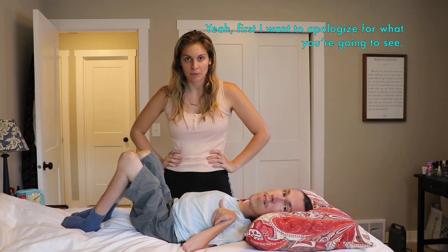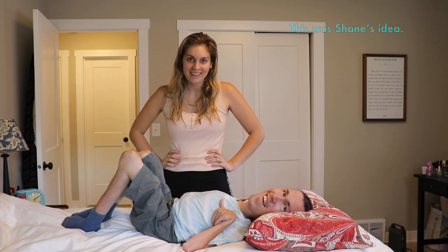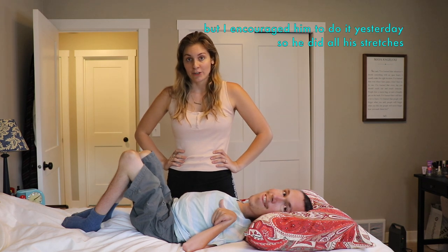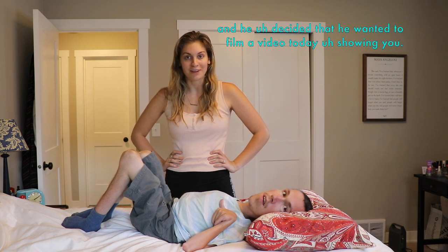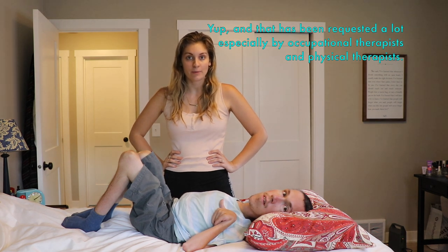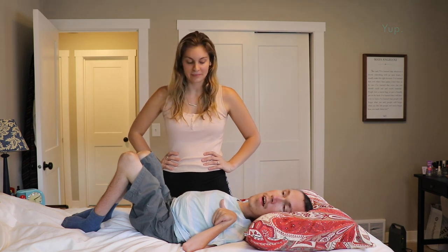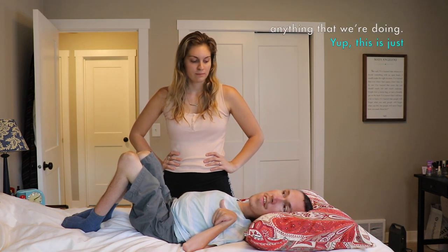Yeah, first I wanna apologize for what you're gonna see, and second we're gonna be doing Shane's physical therapy. This was Shane's idea — he doesn't do his physical therapy very often. Not as often as I should, that's for sure. But I encouraged him to do it yesterday, so he did all of his stretches. And he decided he wanted to film a video today showing you. I thought it might be interesting to show you how I limber up. And that has been requested a lot, especially by occupational therapists and physical therapists. These are just the stretches that we do, and this is not my whole advice by any means, so don't trust anything that we're doing.